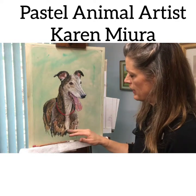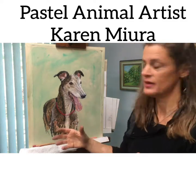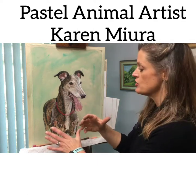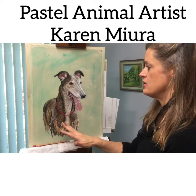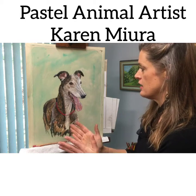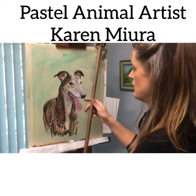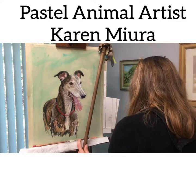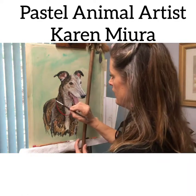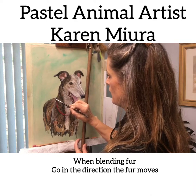I added more to the bottom of the portrait and I think it gives it more depth and brings Fling's face forward. So I'm just going to be blending in these areas here and bringing it further back, softening the edges. I'm going to soften some edges with my little blending tool and blend the body.